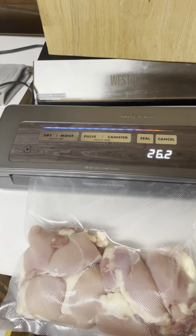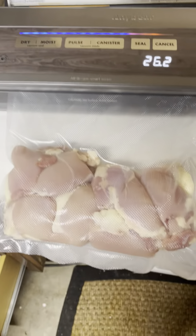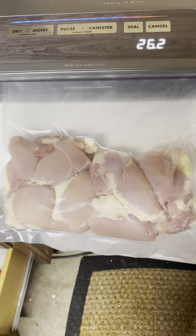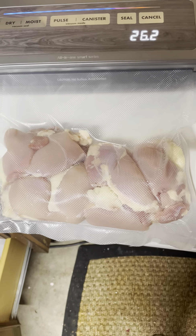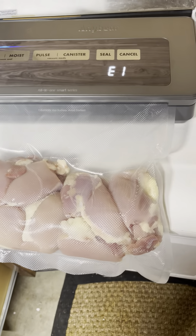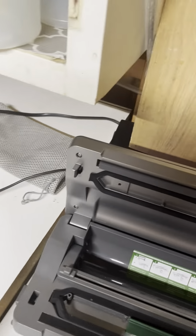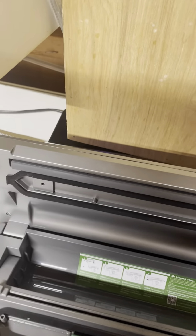I'm gonna show you my old one, my Westin, and how well that does. There we go. E1. I'm gonna cancel this. Take these out, because this is probably the tenth time I have tried to do this. So I'm switching this one out.